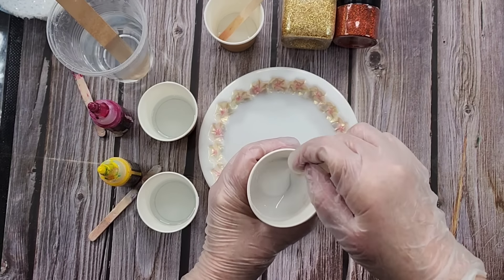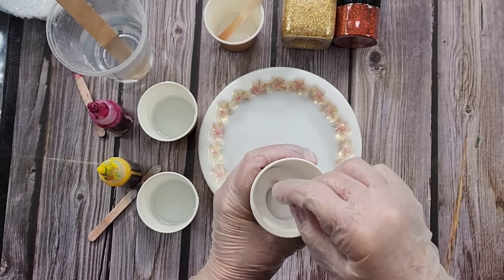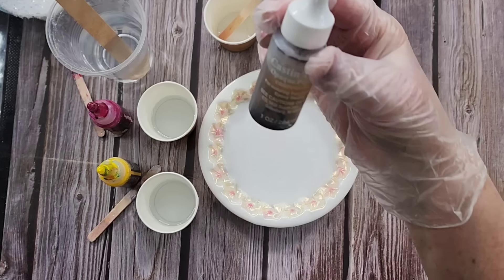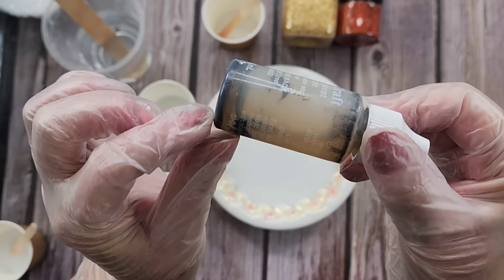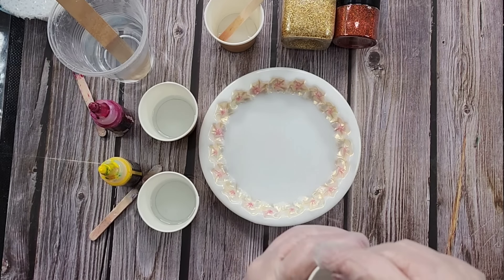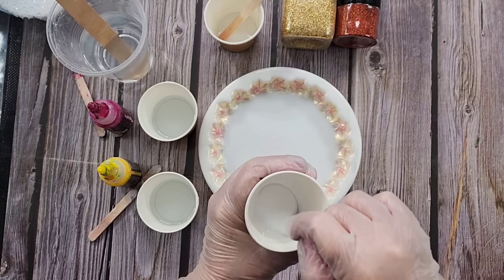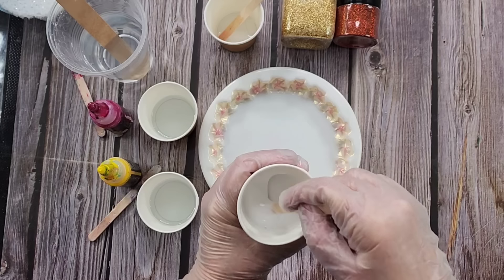My Bloom pigment paste is really strong, very saturated with white pigment. A lot of other pastes are like 60% oil and only a little bit of paste. While I'm stirring, I'll show you — this is my black Cast and Craft. It's been sitting on the shelf; there's a little bit of black in the bottom and the rest is all oil. I don't use that anymore, I just use my Bloom now. With the oilier ones you use like twice or three times the amount compared to some of the other pastes.